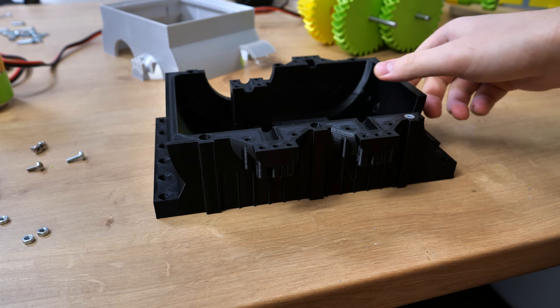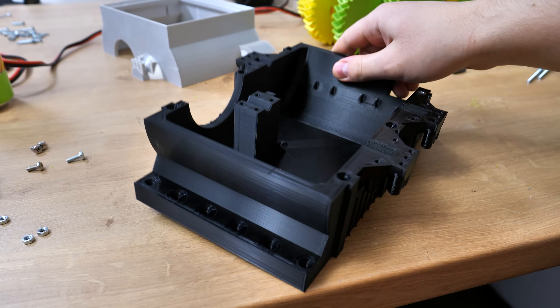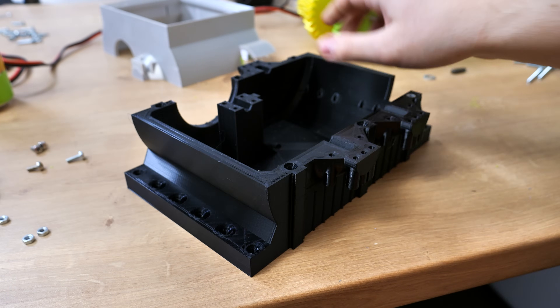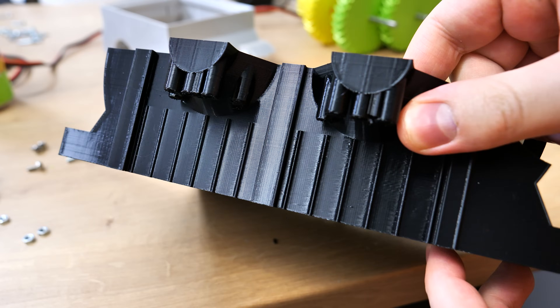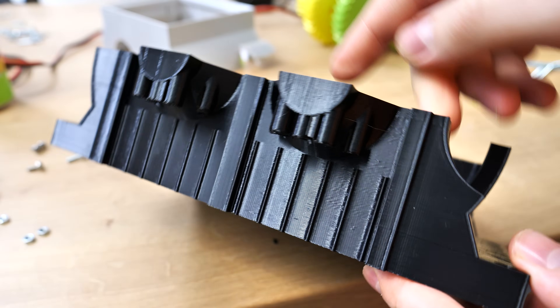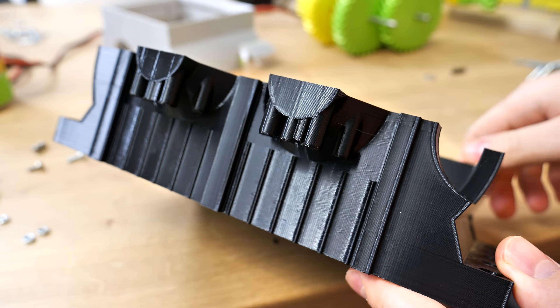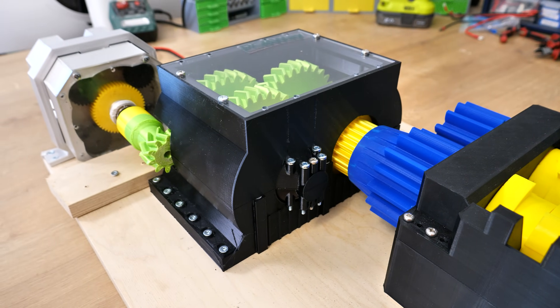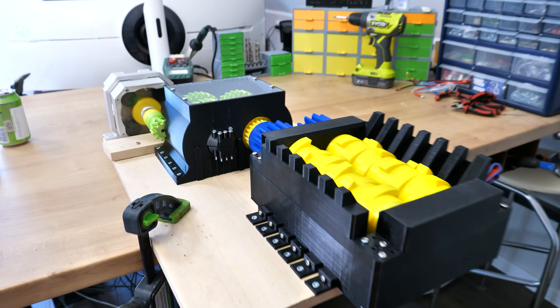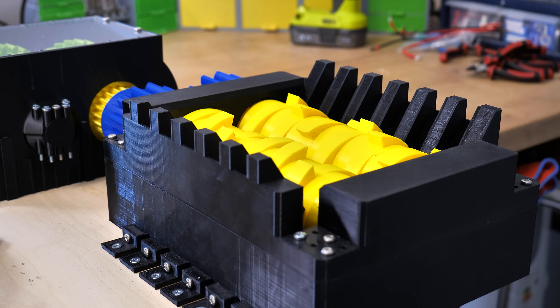So there's nothing else to do but print another one. This time I'm using high-quality filament — the same one the shredder is printed with. I also tweaked some printing settings; now this is almost 100% infill. I disassembled and reassembled everything again — I did it off-camera because I just did it on-camera a minute ago. I also printed the top part with stronger printing settings, just to avoid failure again. Let's do it again.